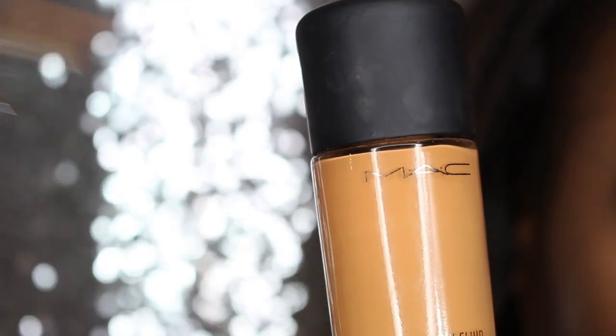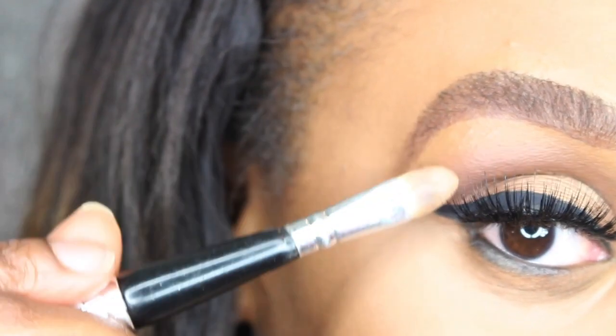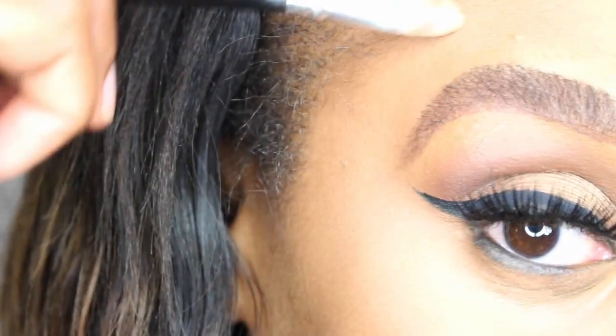Tada! And now I'm going to use the NC 45 as a concealer to clean underneath the brow and at the top of the brow.